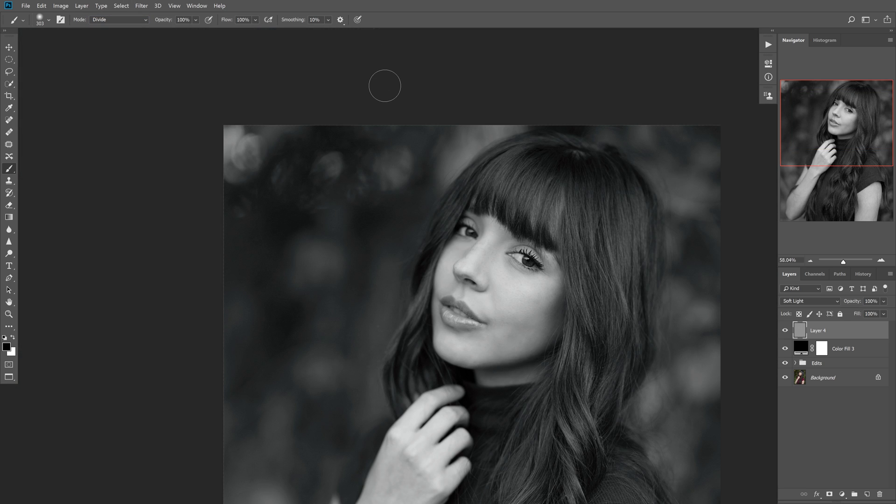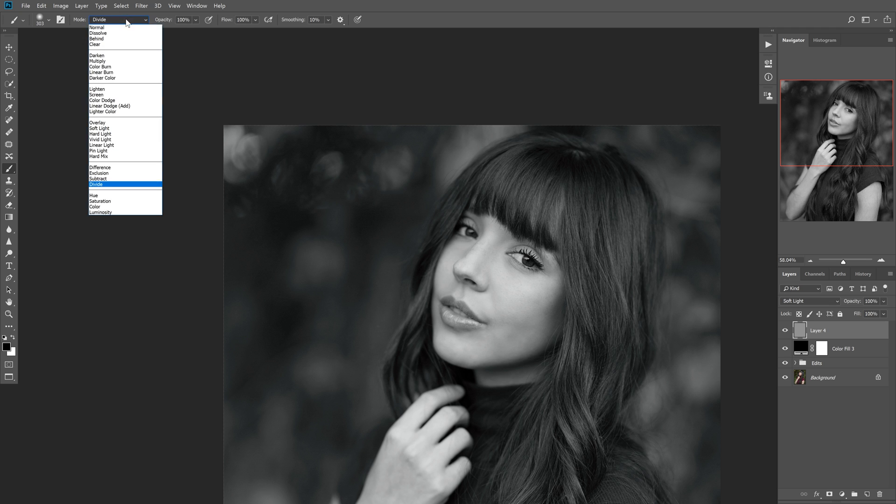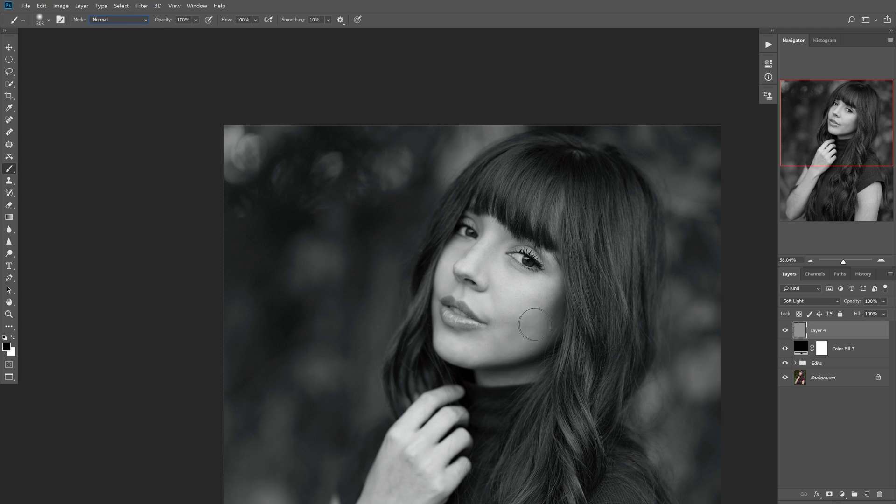The really simple and easy fix is to go and check your blending mode on your brush and make sure it's set to Normal, so then you can burn with black and dodge with light.